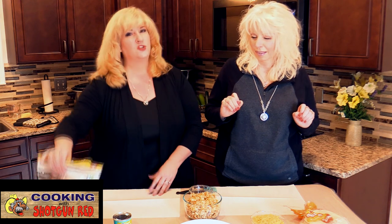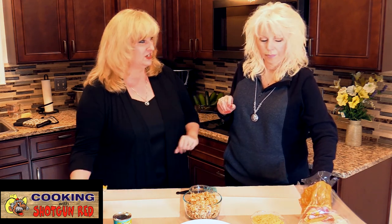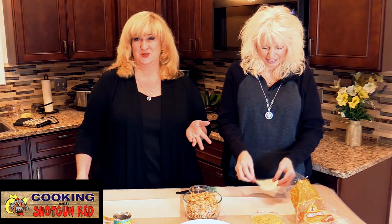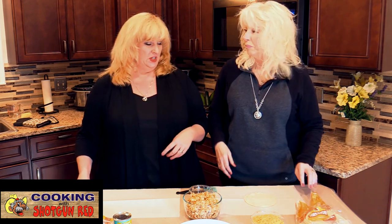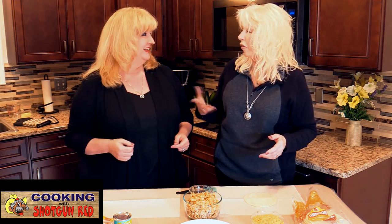I'm going to make a taquito and Sheila's going to make flautas. The difference is flautas are done with flour tortillas, but I'm going to do a variation with low carb tortillas so that if you're on a low carb diet you can enjoy it. Sheila's going to do hers with corn tortillas, which is not low carb but still delicious. If you want some quick finger foods, this is really fast — especially with that air fryer.